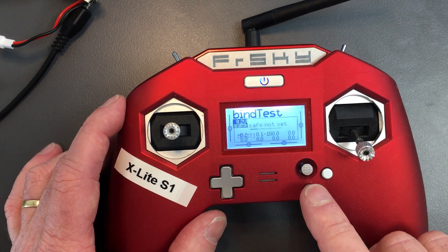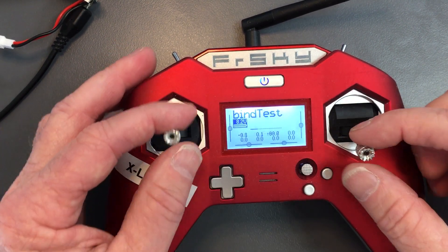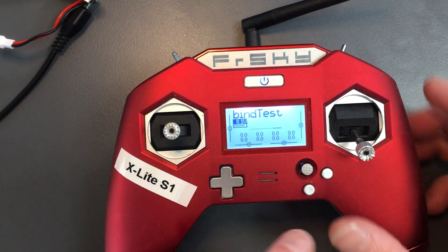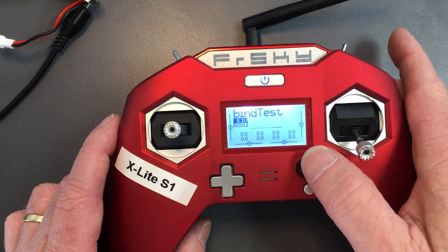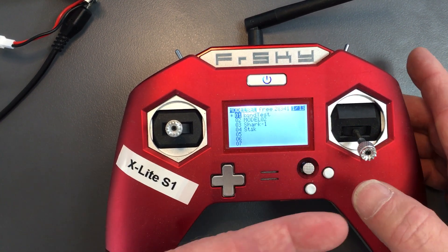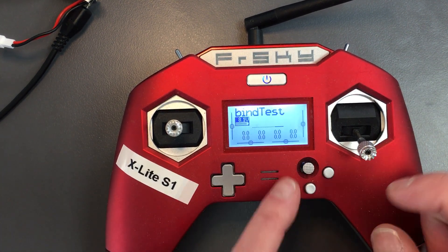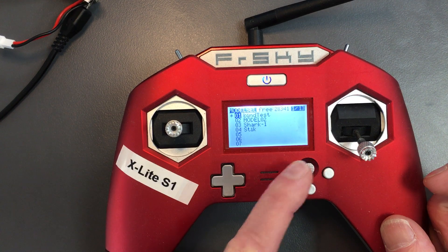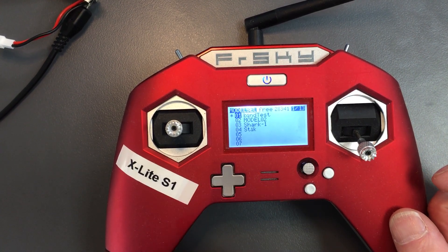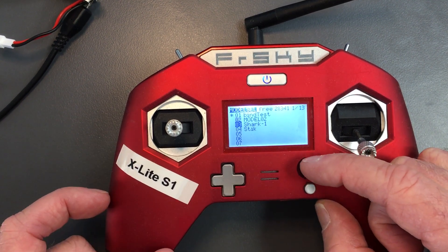At the bottom there is the escape button. There are our gimbals — this is the gimbal we use to navigate around. To navigate using the X-Lite, I need to long hold right on that, compared in contrast to a short hold. Then we use the little gimbal to navigate down.